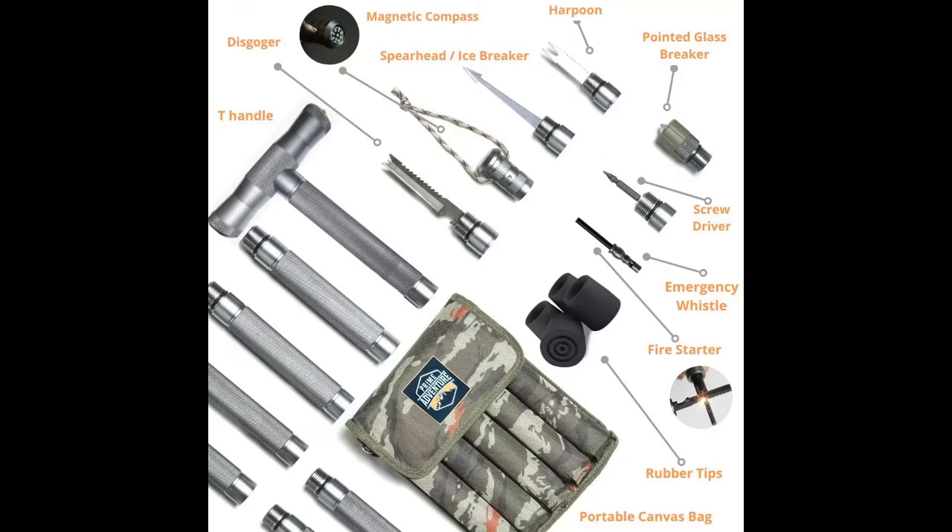Included in the package are eight tubes and multiple tools like a fish fork, scale remover, ice cone, screwdriver, lanyard, mud retainer, and a portable bag.